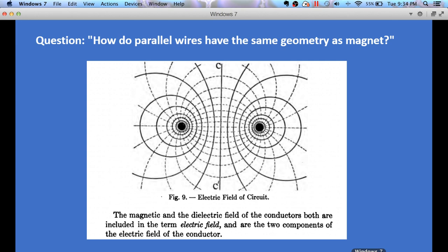I want to go back to this picture because this is part of the story. This is a picture from the book by Charles Proteus Steinmetz and this is supposedly the field geometry around two parallel wires. The wires would be these black dots here, and according to Steinmetz there are two fields in this situation: the magnetic field and the dielectric field. Both are included in the term 'electric field' according to Steinmetz and are the two components of the electric field of the conductor — the two wires.